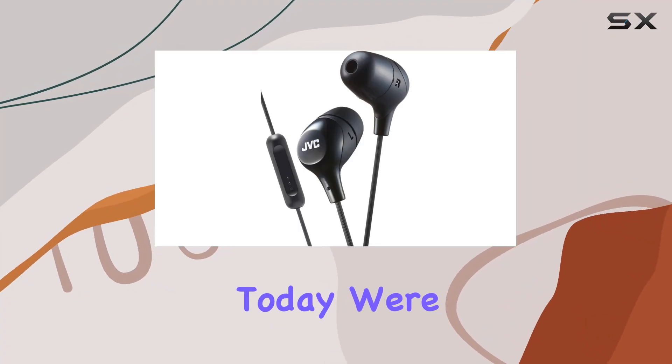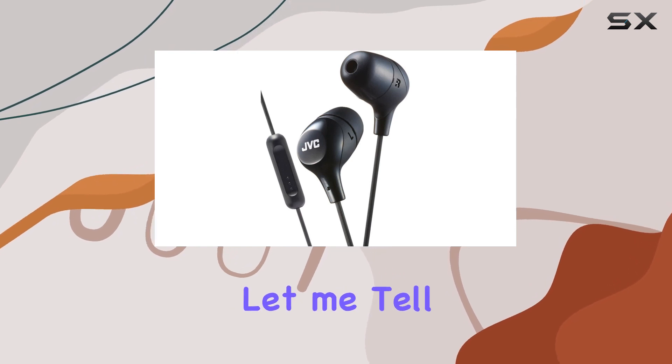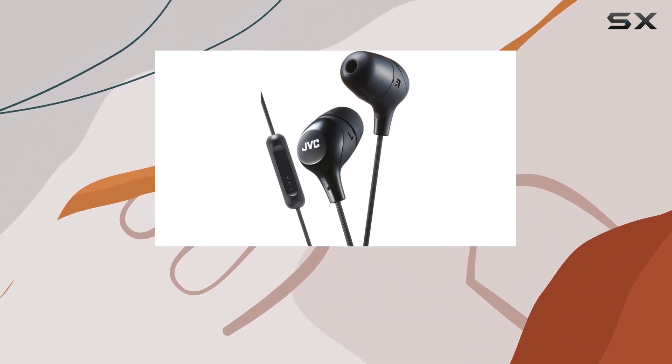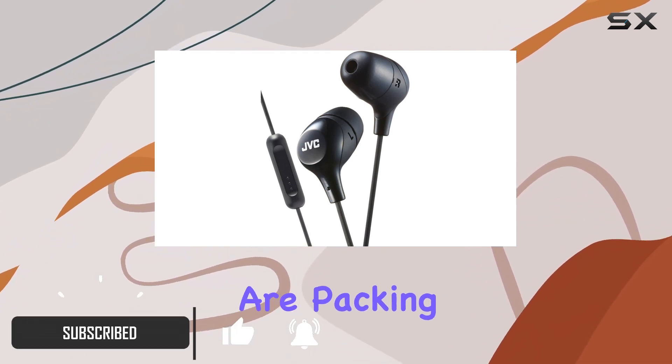Hey everyone, today we're diving into the JVC Marshmallow Memory Foam earbuds, and let me tell you, they're quite the package. The sleek black design gives off a cool vibe, but it's not just about looks — these earbuds are packing some serious features.